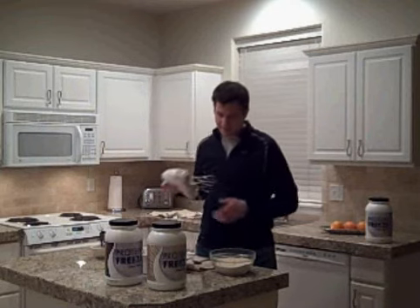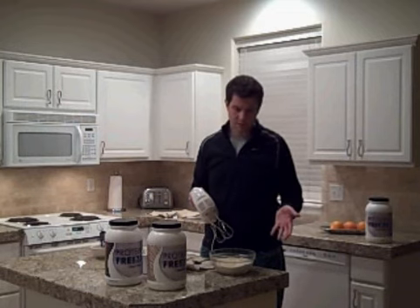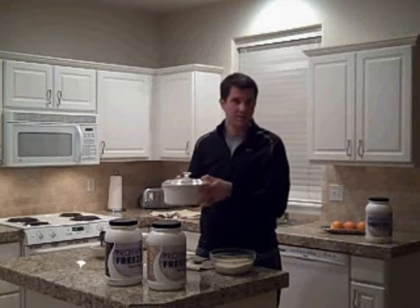That's all the ingredients. Then you just mix it up with a hand mixer or a blender or any type of mixing bowl. Make sure it's mixed really good — just takes a few minutes. Then what I do is I put it in a container with a lid on it and pop it in the freezer. Freezes right up.